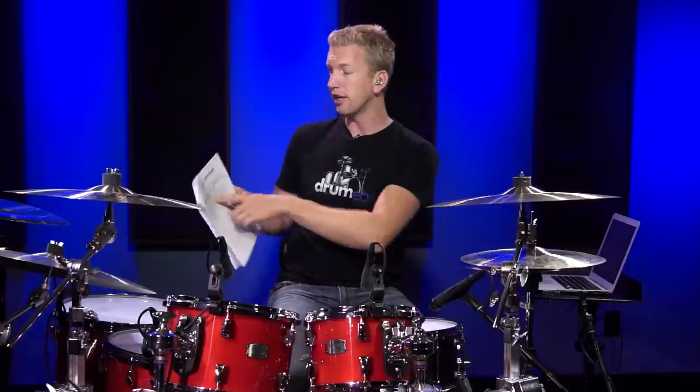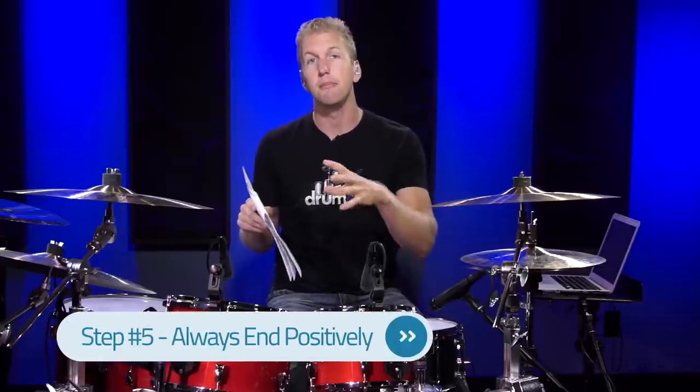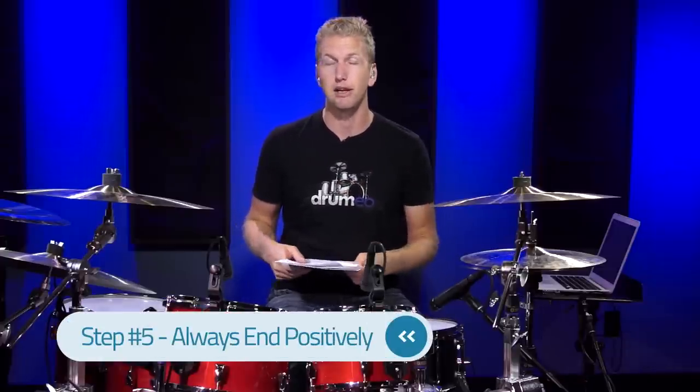One thing you'll notice is there's "achievement" on the sheet. Every single time you sit down, I want you to try and achieve something and end positively with your practice routine. Setting up a practice routine is really about being intentional — knowing what you want to learn and knowing how much time you have to practice. Once you do that, it's relatively easy to track your progress and get better at drums. You have so much information available to you — it's absolutely incredible.